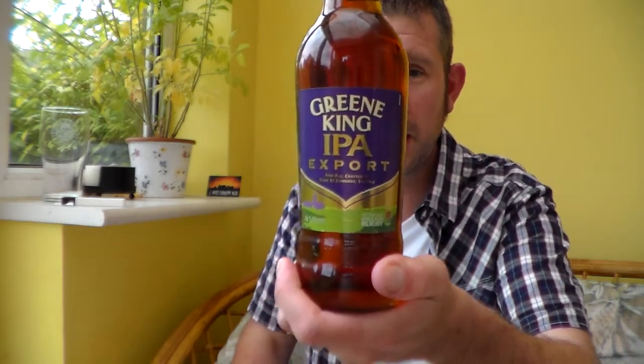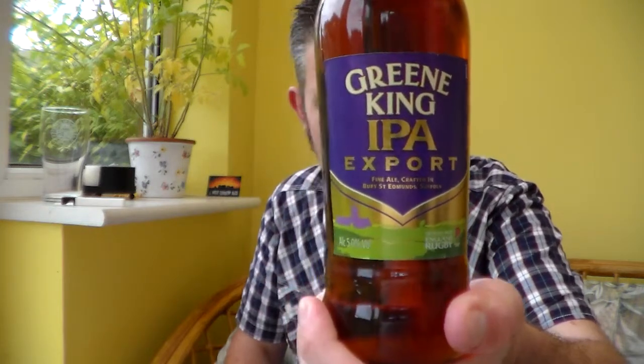To be honest, I don't really know what the beer's going to be like. It's an IPA Export, and I'm a big fan of IPAs.